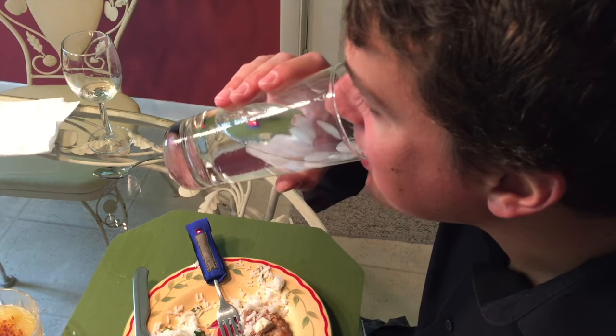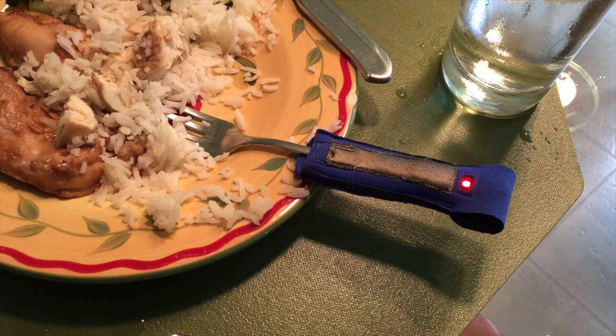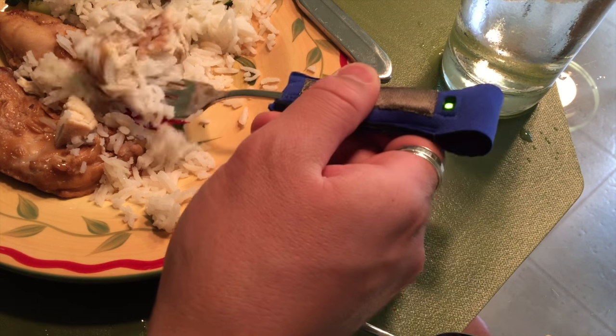You can put your fork down, take a sip of your drink, or pick up another bite of food. After a set number of seconds, which you can adjust, the green go light comes on, letting you know you can take another bite.